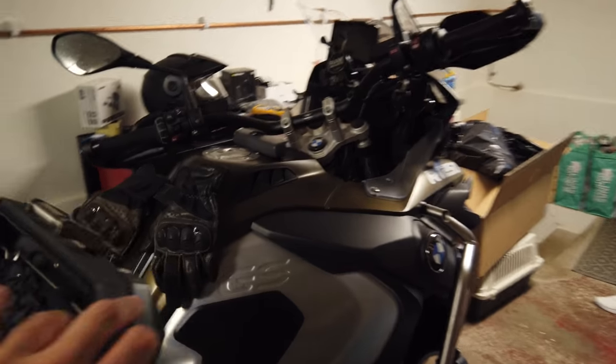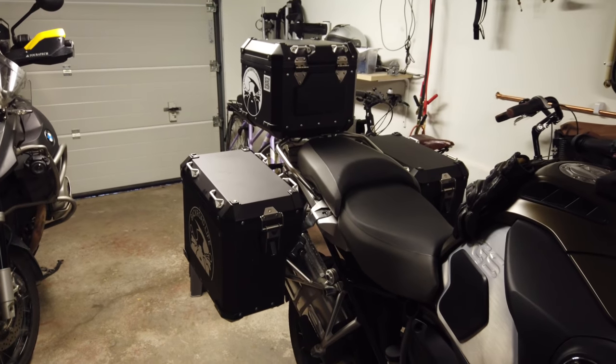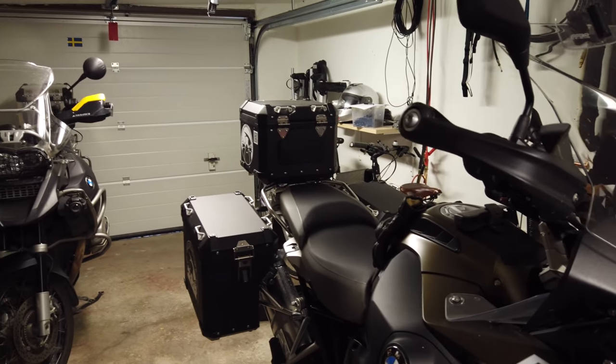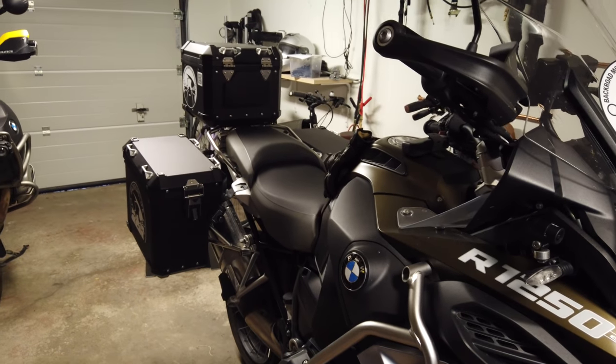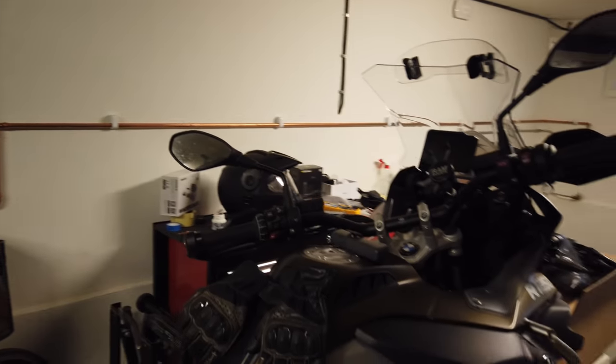Here's the rig. I had hoped not to bring the top box, but it's not such a big deal, to be honest. It'll be fine.